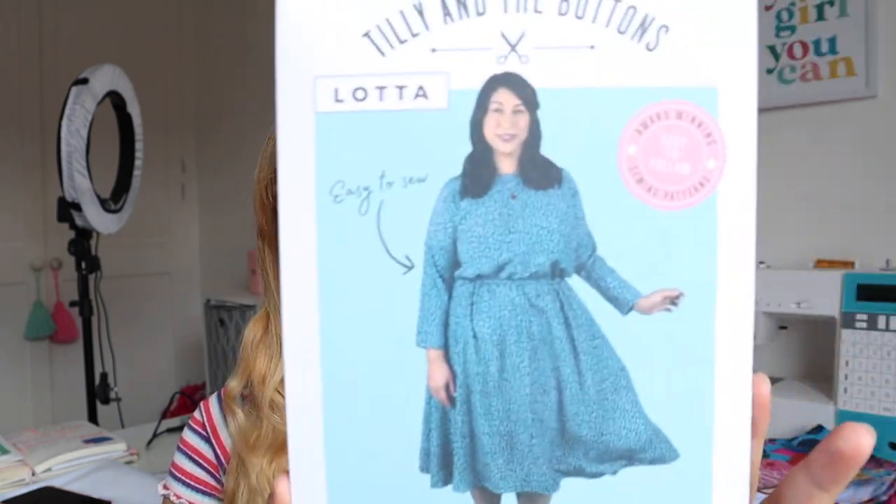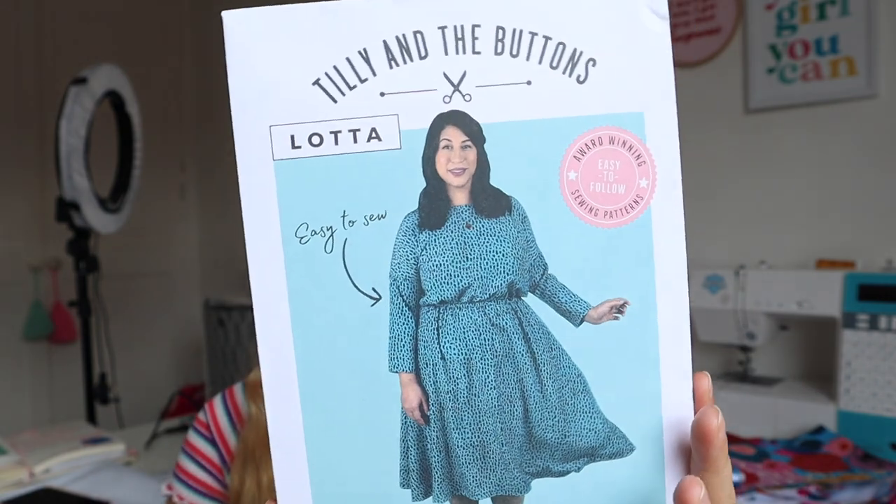Moving straight on into the pattern — the Lotta dress is a lovely little swishy dress with no fiddly bits. It's got an elasticated waistband, perfect for pulling over your head and just easy, ready to go. I'm going to be making the midi length dress in a woven fabric with the bracelet sleeve — it's called a bracelet sleeve because it cuts not all the way down to your wrist but sort of partway up.